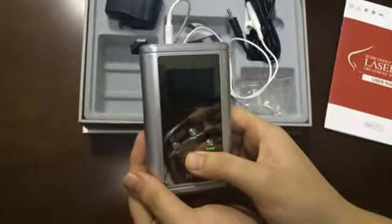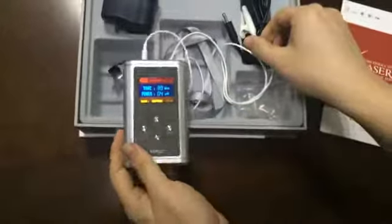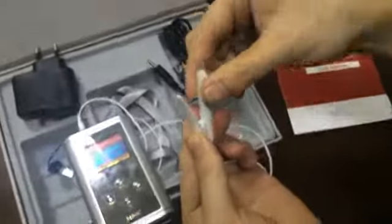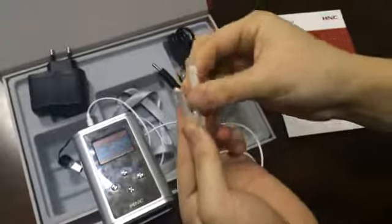Please use this instrument 2 times per day, 30 minutes for each time, and 10 to 15 days for one treatment course.